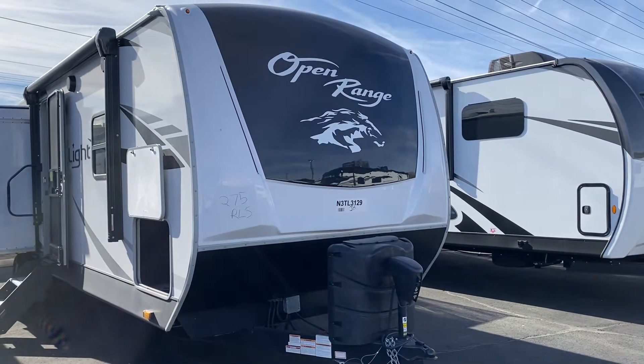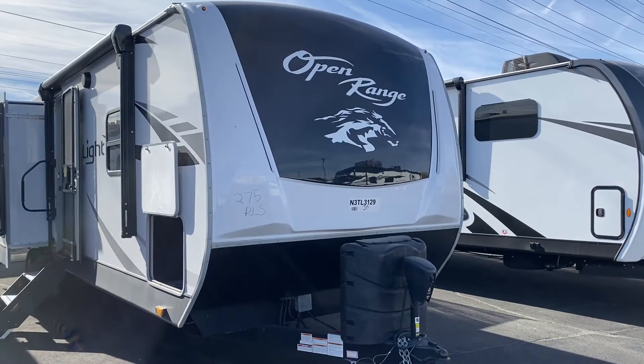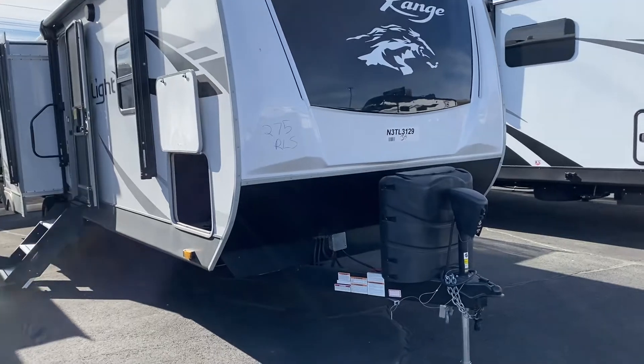Hey guys, it's Jody from Blue Dog RV. This is the Open Range 275 RLS that I emailed you about. I'm gonna do a quick video walk around of it.